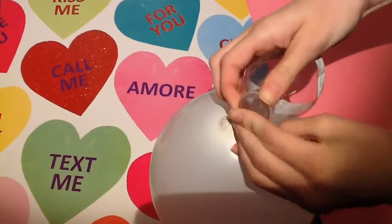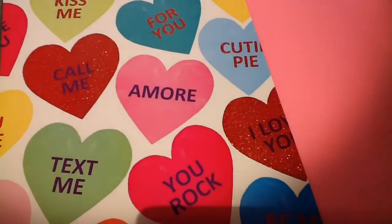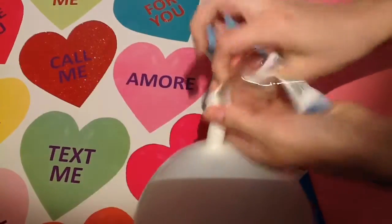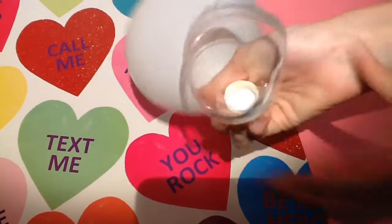With the top of the water bottle, you will just have to insert it into the balloon. I did have a hard time making this because some of the air did come out and it was very difficult, but I managed to get it. You just have to twist the top part so the air wouldn't come out.